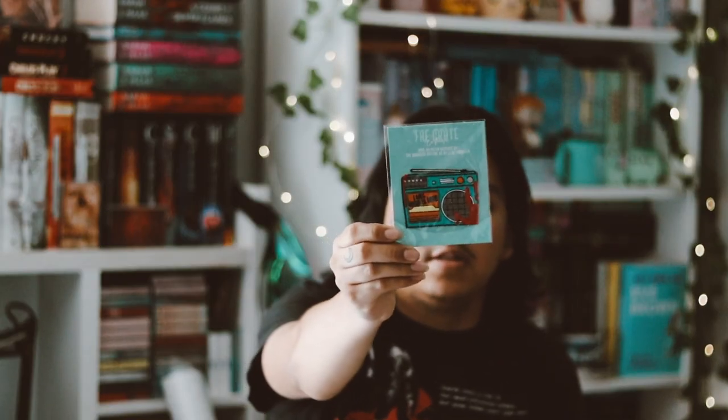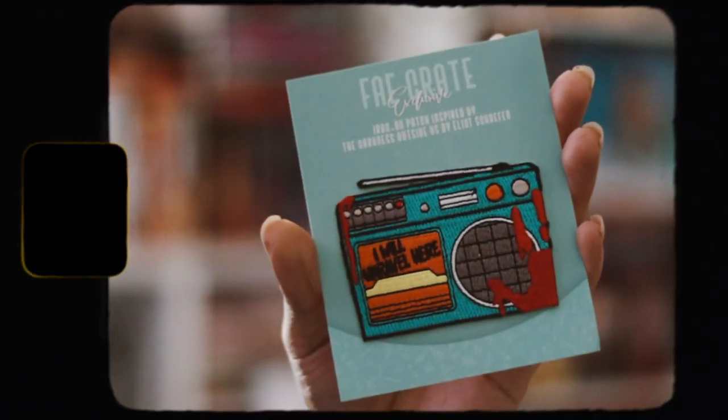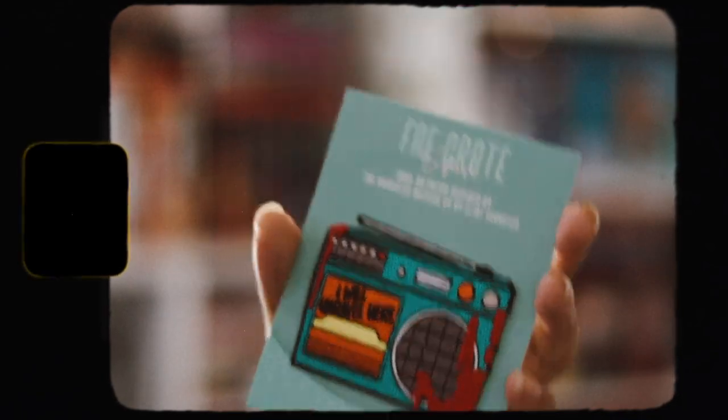Yeah, I think it's just a nightlight to be honest — I don't care for this item. Then we have a patch which is inspired by The Darkness Outside Us, which I really love and adore quite a bit, so I am happy to see an item for this book. It's an iron-on patch; I probably won't use it just because I don't really use patches, but it is a nice design.